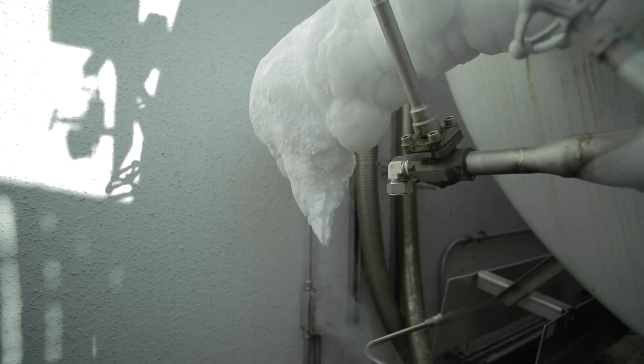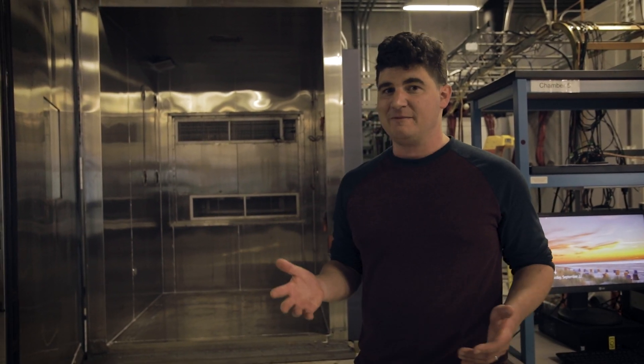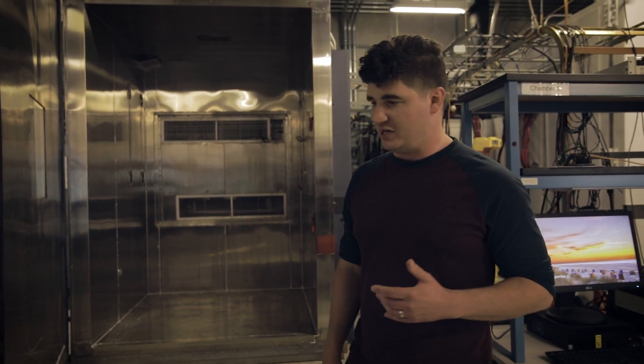When this entire lab is actually running tests, we typically have to refill that liquid nitrogen tank a few times a week just to be able to cycle these chambers fast enough to run all of our testing.